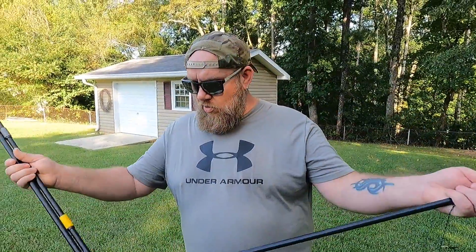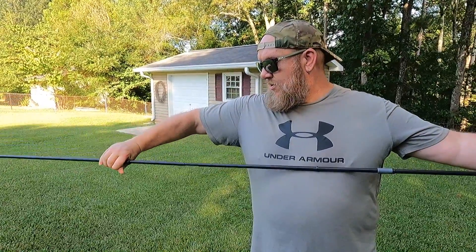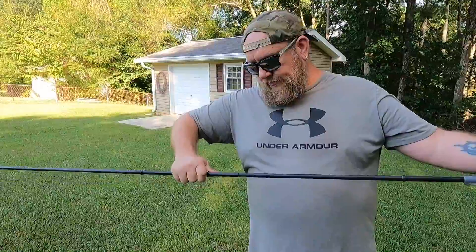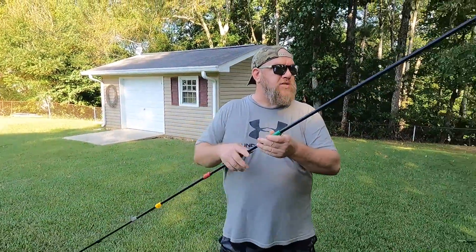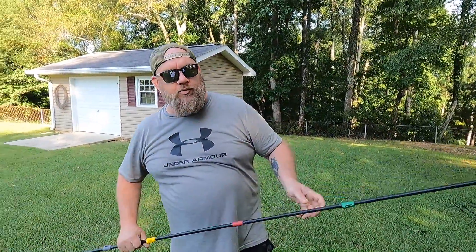We're going to show you how to put this hex beam together — it's not a very hard process. We've got the tension arms here and we're going to put these together. They're shock corded, super simple — they just slide together just like that. You do have some cords that hang off of it; these are your tension lines. We'll go over those shortly.